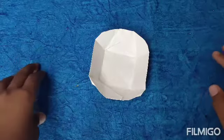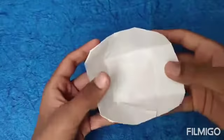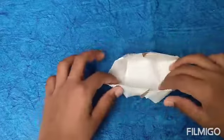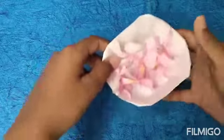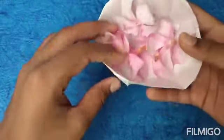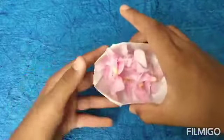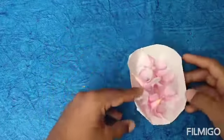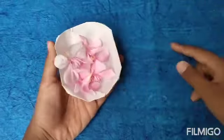Hey guys, what's up, Swapnil here, back again with a cool Sunday video. In this tutorial I'm going to show you how to fold this collapsible bowl. It can collapse in both directions and it can also be a tray for flowers. It's a bowl which holds flowers, and a basket also — you can keep anything in it. It can even be made from a metal sheet.